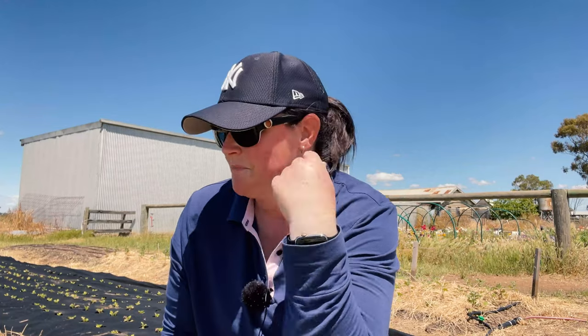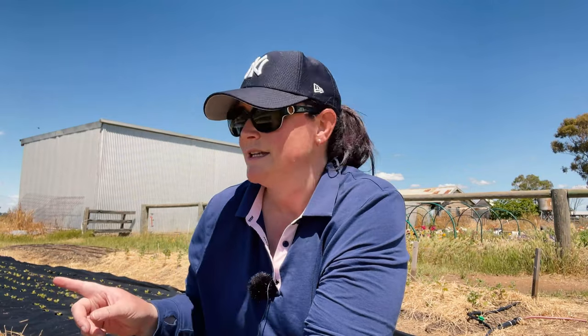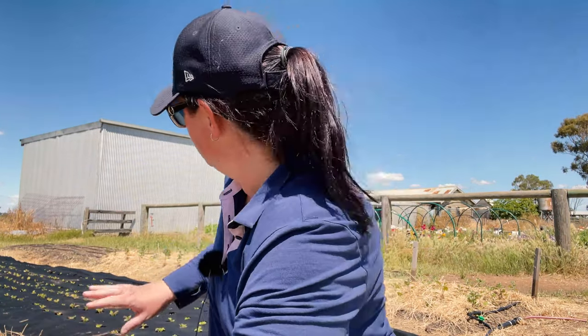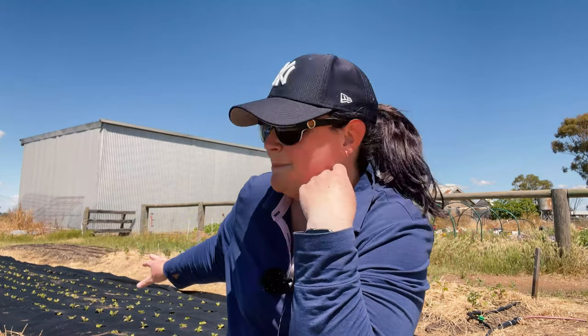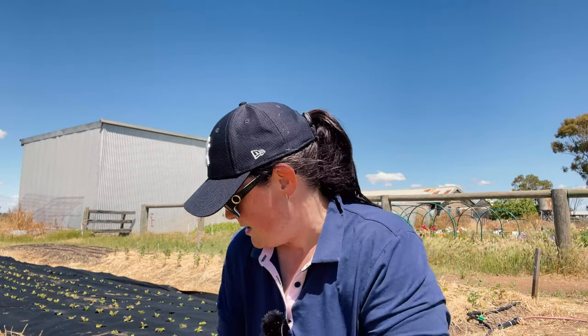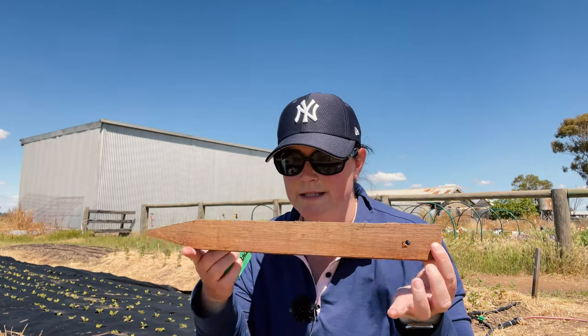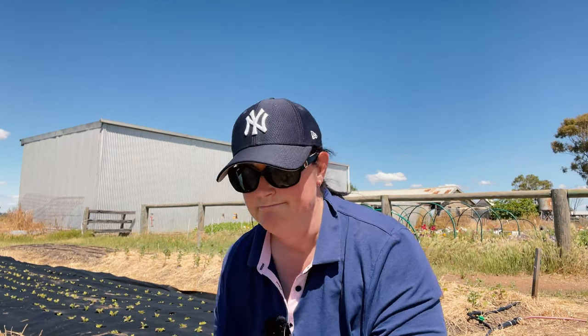I think it's probably a couple of days later. I last filmed laying down some irrigation and planting the chrysanthemums. Since then I've laid the weed mat on these two beds and planted one lot of feverfew, with another lot to go in now. I wanted to show you how I label my stuff — I use cattle identification tags and a stake with a hole in it, and a cable tie.